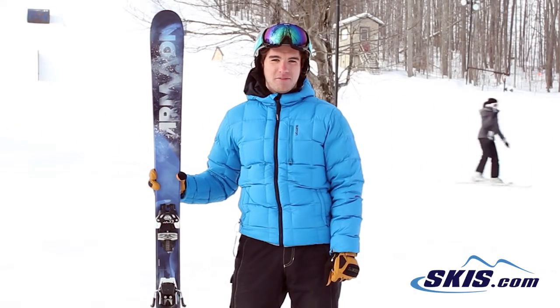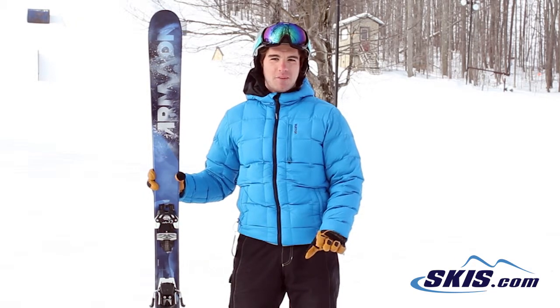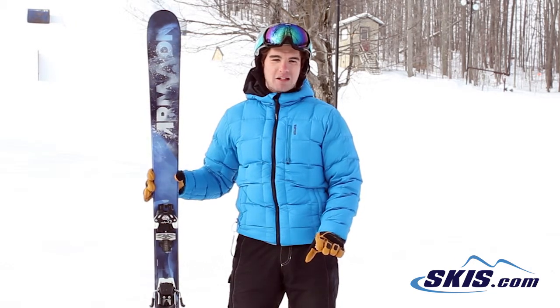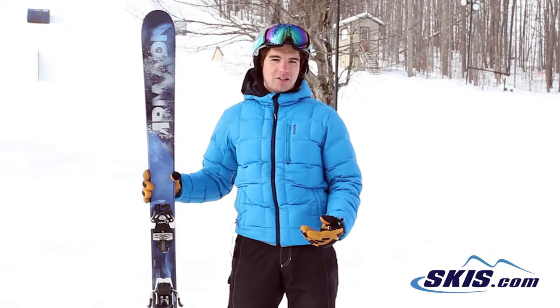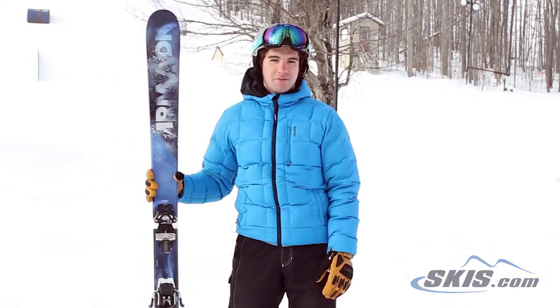Hi, I'm Ryan. I just got off the Armada Invictus 95. I give this ski a 3 out of 5 stars. For me it was a little bit too light and playful for my skiing style, but for a lighter weight skier that wants a good all-mountain carving ski that can really go anywhere, this would be a good ski for them.